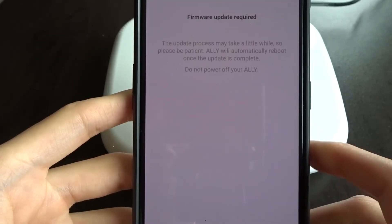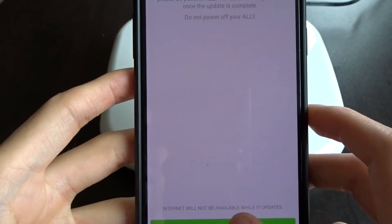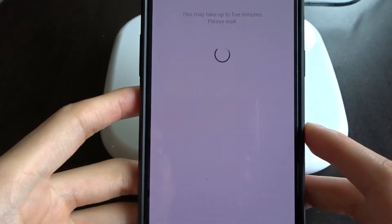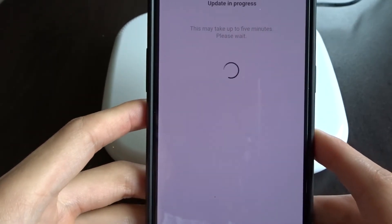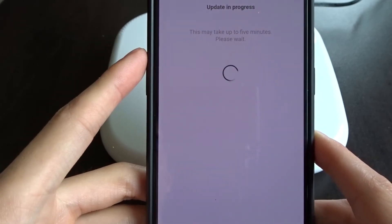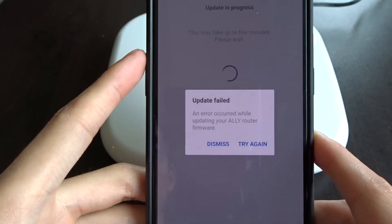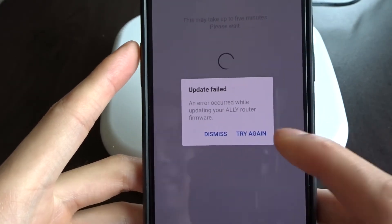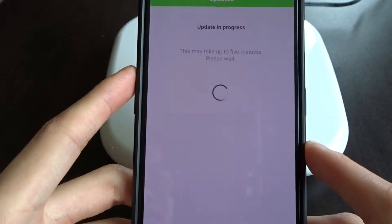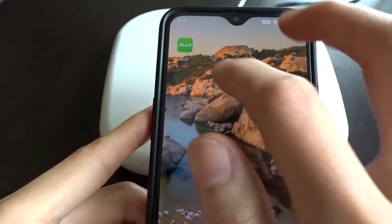Firmware update required. Please update, it may take a while. I'll hit update now. Now, this is where one of the reviews I was reading stated that the update would fail. And it failed. I'll try again — and it failed again. I'll dismiss and reopen the app, and it goes straight back to the update screen.